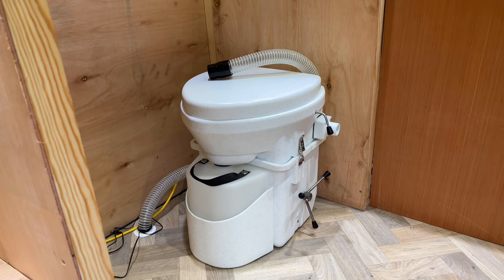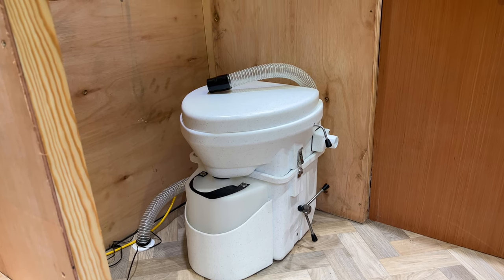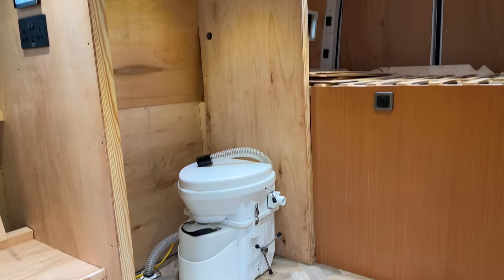Having a toilet was really important in the van so I decided to invest in the composting toilet from Nature's Head and it's going to be fitted into the bathroom where we'll have a sliding door.